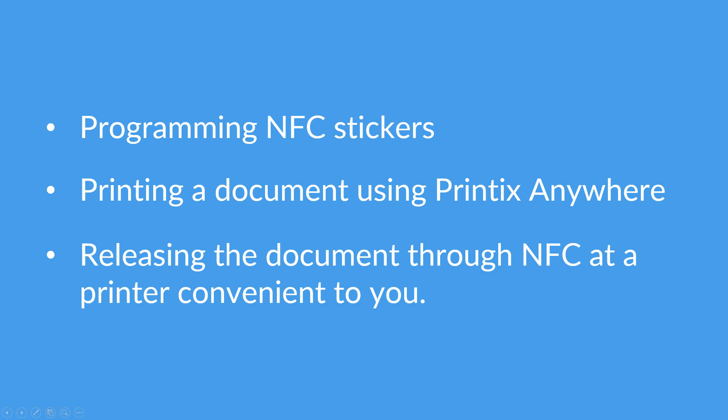Hello and welcome to this quick introduction on how to use NFC stickers with Printix. Today we'll be showing how to program NFC stickers with your Android mobile device, print a document using Printix Anywhere, and then release the document through NFC at the printer close to you.